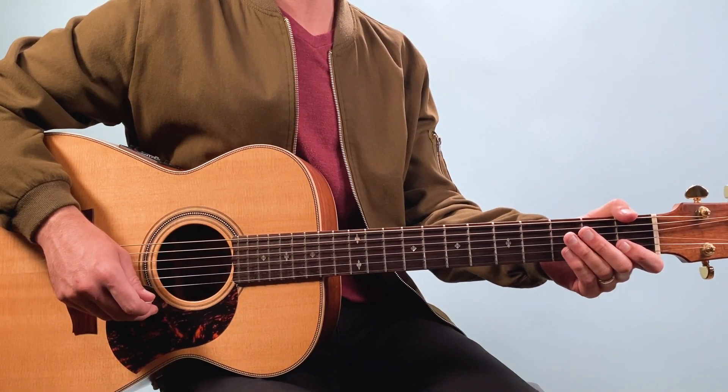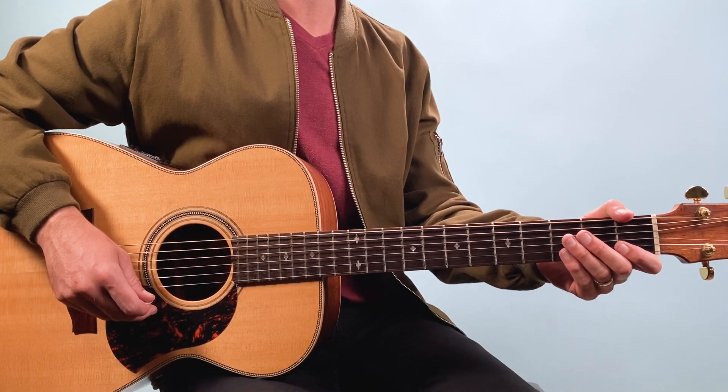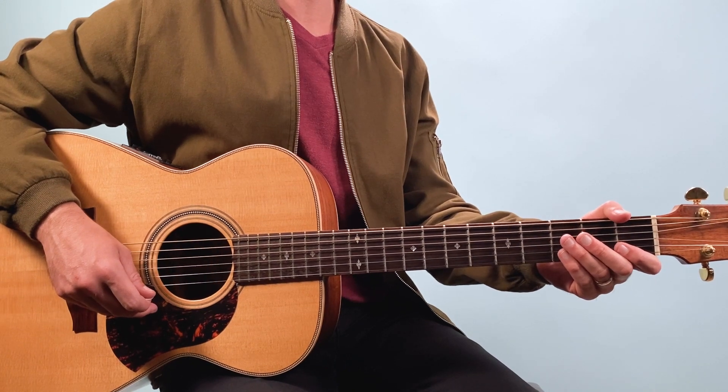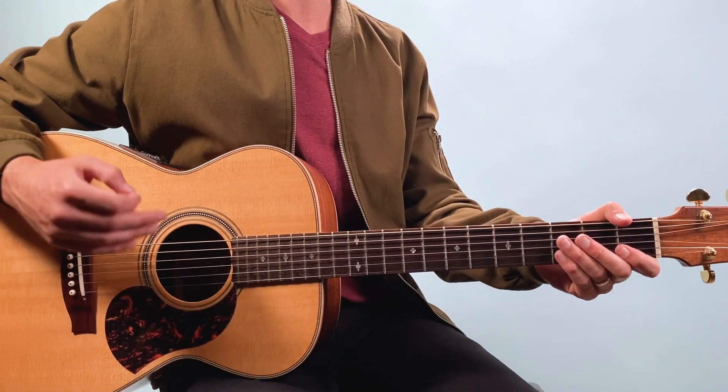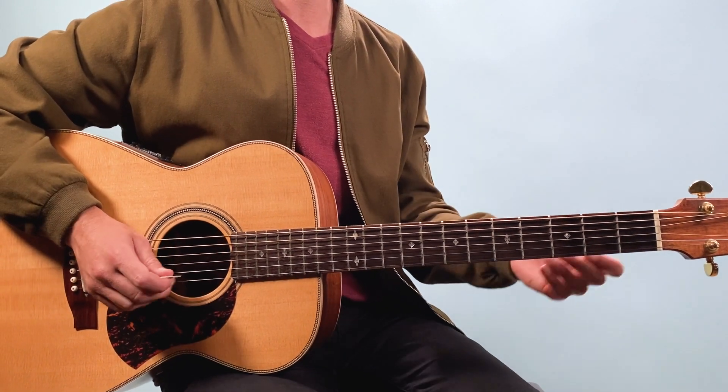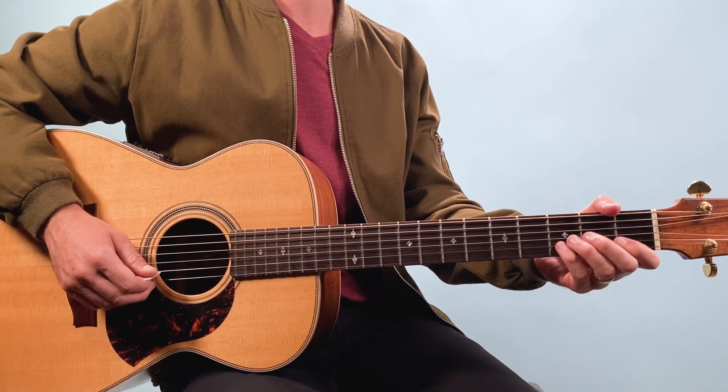Let's learn how to play Losing My Religion as recorded by REM on guitar. We're going to start off with the intro, and I'll show you a way of just playing it with the chords, and then I'll also show you a way of incorporating a little bit of that mandolin line in there.